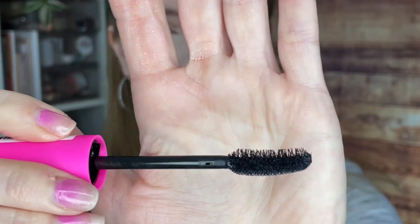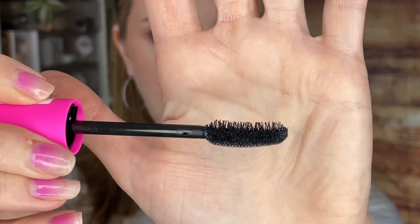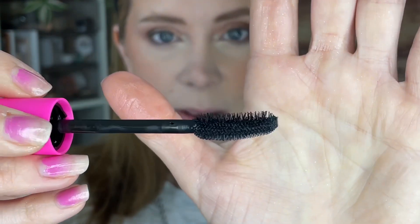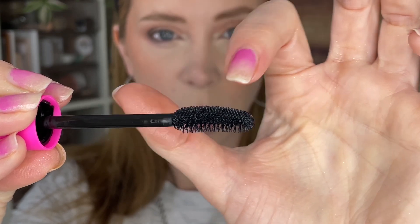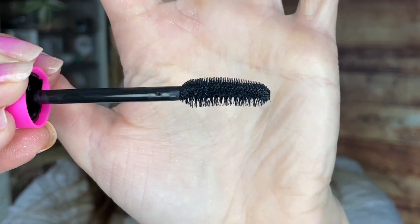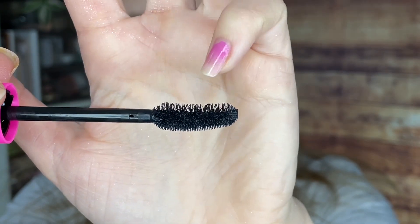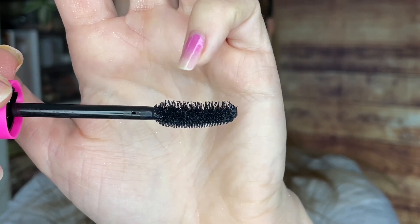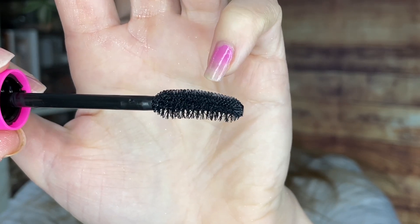So it is a curved wand, and you see really long, spread-apart bristles here. And then if I flip it over, the top has short, almost rubbery bristles. The bottom is the long one, the top's the short one. And if you flip it over, the long ones are sparsely spaced, and then on the bottom they're more tightly packed in.